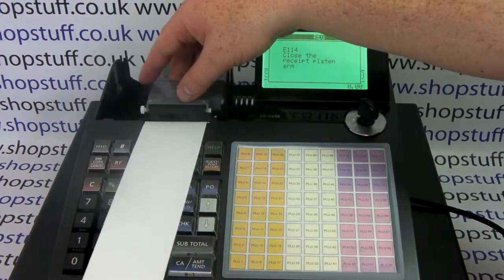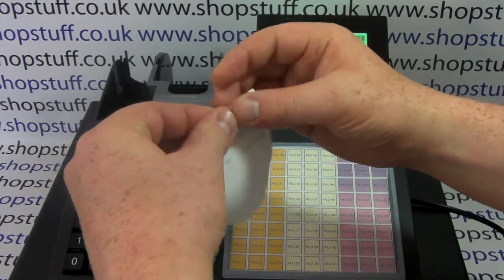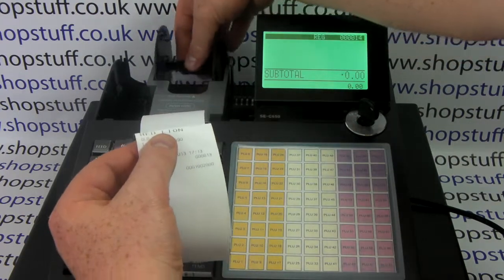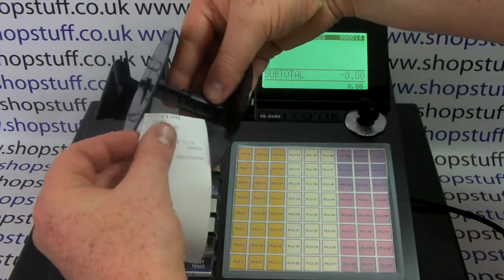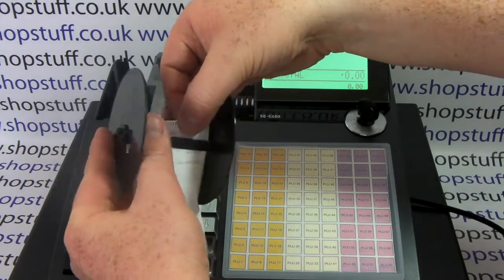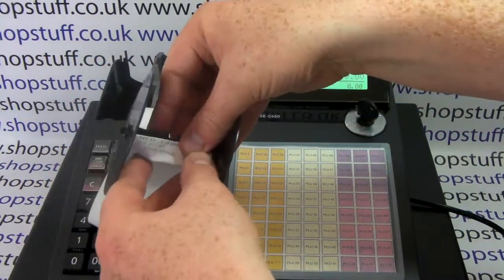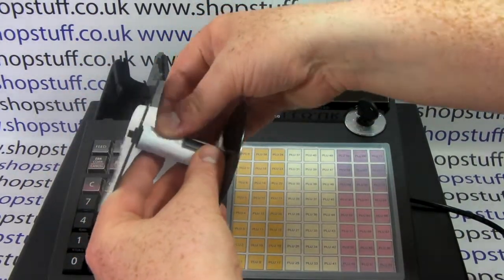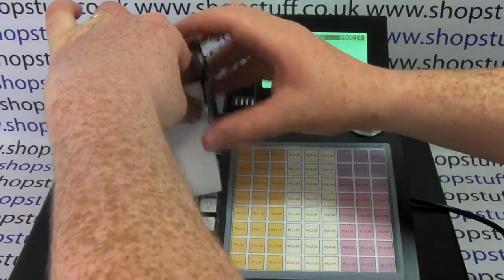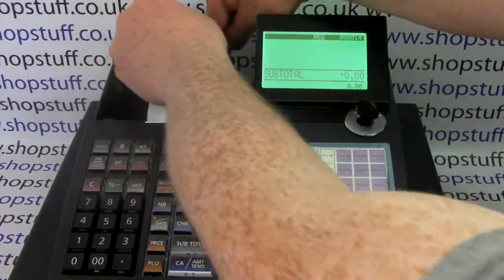Lift up the platen arm and feed a length of paper out, making sure you've got a nice clean edge. On the spool there are two little clips — it's a bit of a fiddly procedure, but you can slide the paper through both of the little clips. Once they're both in place, tightly wind the paper onto the spool until it's all taken up, then drop the spool back into place.